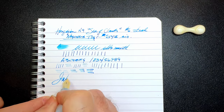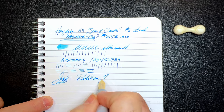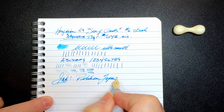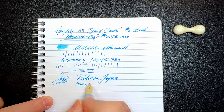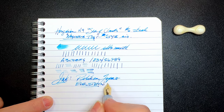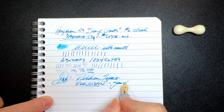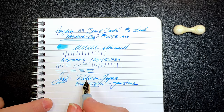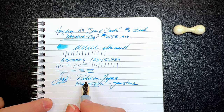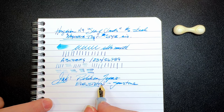And the ink today is Pelikan Topaz. This is an Edelstein ink — Edelstein is German for gemstone. This is a really nice blue-green teal kind of ink, similar to Iroshizuku Kanpeki, and it just shades beautifully. I just love this ink.